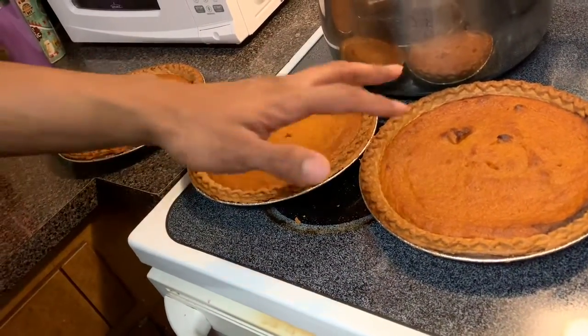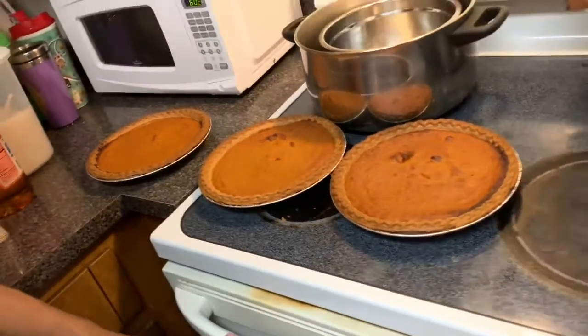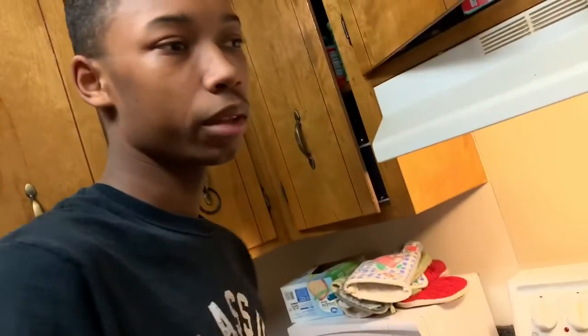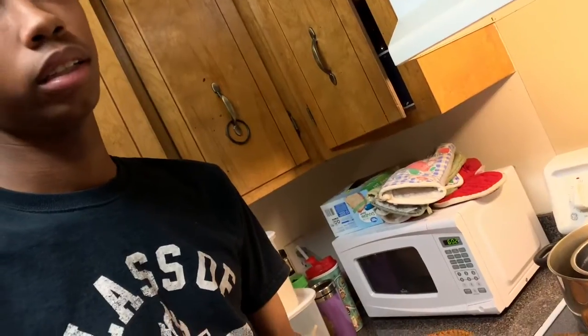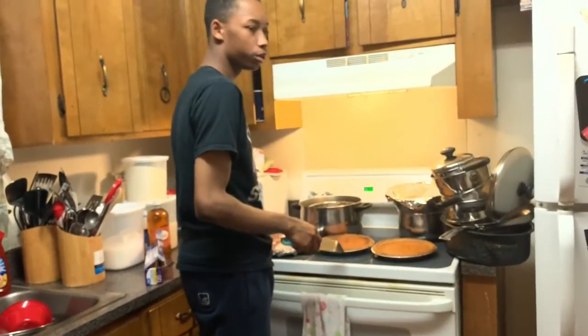These are my sweet potato pies — I got the other one in the oven now. I didn't think we would have extra, so I made two extra because I didn't know if we'd have enough sweet potatoes. I made two extra pies, and the cake is done — it's cooling off. You can't put the icing on right away because it's going to melt and make the cake slip and slide. I finished all four of these; these two are wrapped.